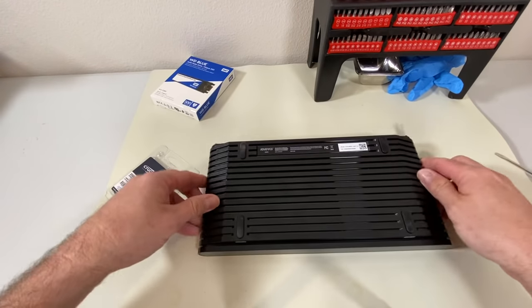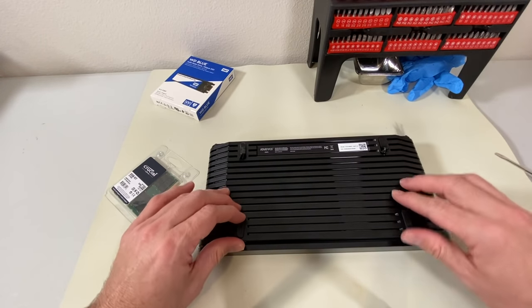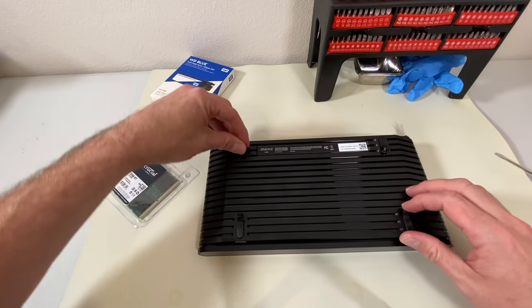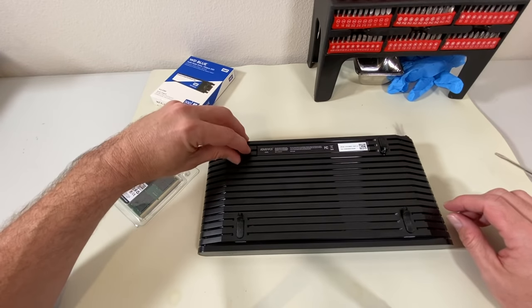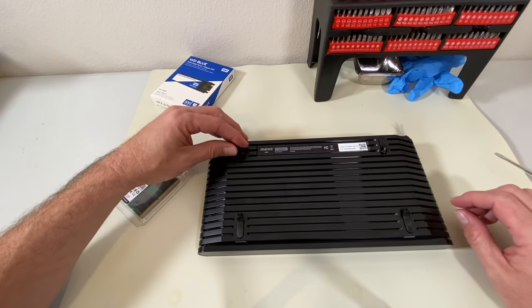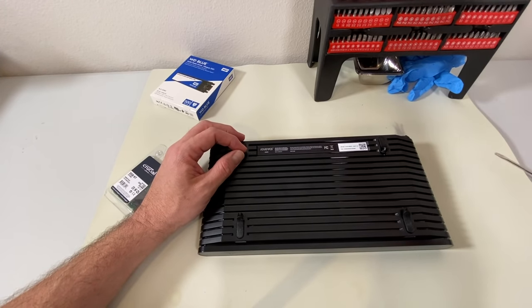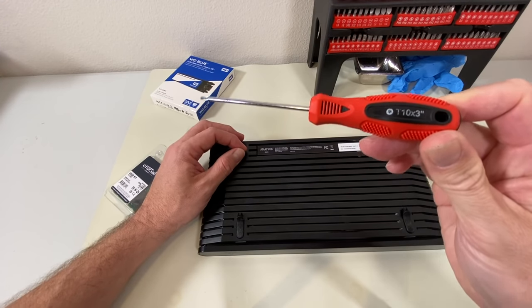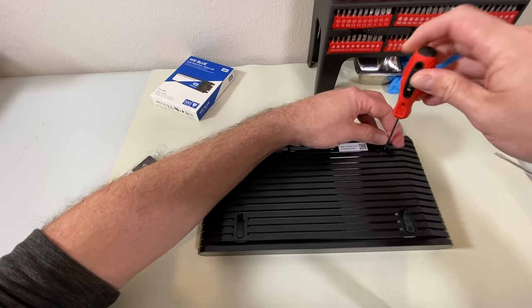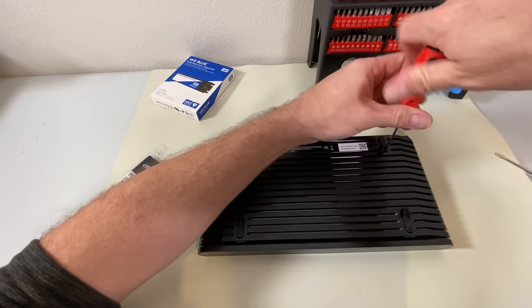And then the next thing is to flip it over and pop the feet. I did see an official video from Atari come out today, and one of the things the guy actually did was rip off the entire foot. I really don't believe that that's necessary. You can just pull this up and just lift this little boot and that's perfectly fine. Now I know from the previous video that this uses a T10 star or Torx pattern screw. And this will go right inside the boot without having to remove the entire foot. I'll do that for all four.